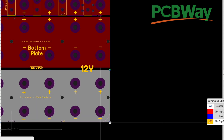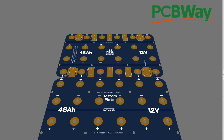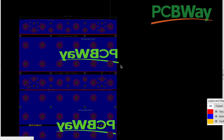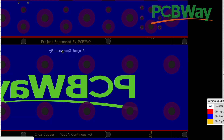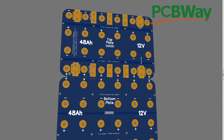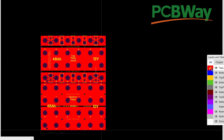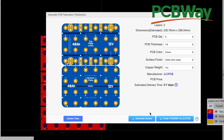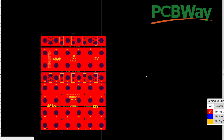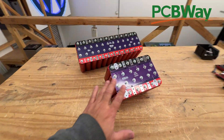PCB Way is our sponsor — they sponsor these videos and these designs, which is why their logo is in the design. Once you do that, your board is finished. The beauty of redoing something you've already done is that you save your file with all your dimensions — no need to re-measure the batteries. We trial-and-errored our way into a board that worked, and now we're just changing it for a different size and application. We export the Gerber file and then order it at pcbway.com.